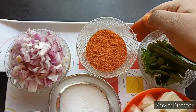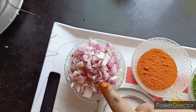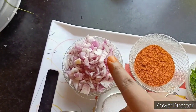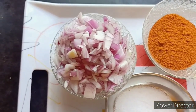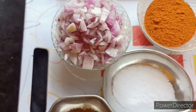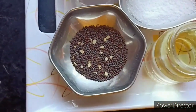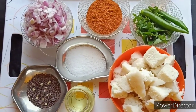Let's cut the onion — 1 cup. It is a great taste. The onion is a good thing. So let's add the oil.